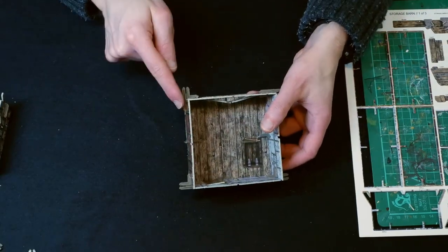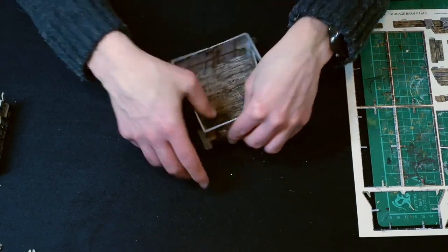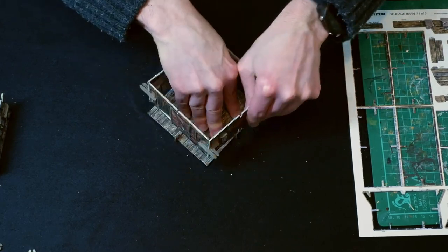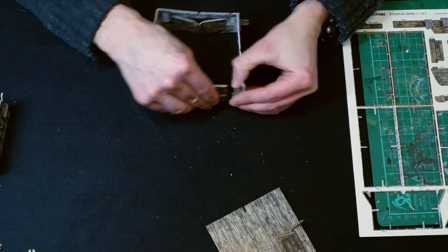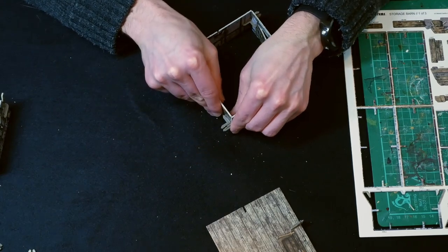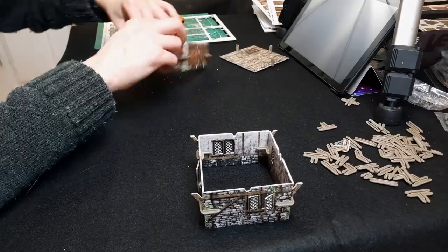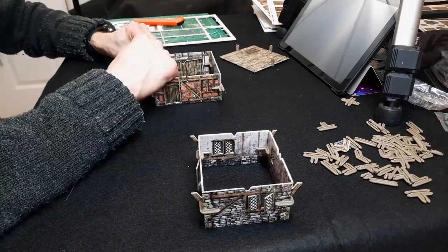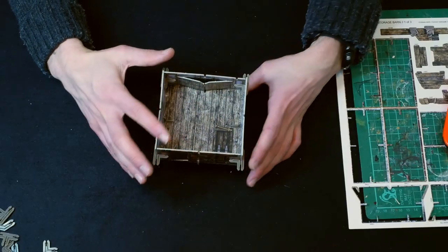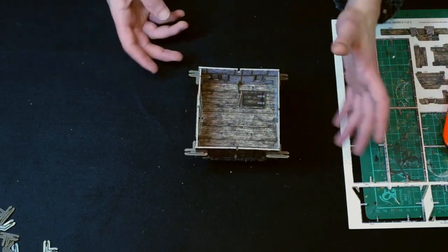So I did that wrong. Those T-clips are meant to be pointing forward and backwards — another example of paying attention to the video before you start, which I obviously wasn't doing. This is a good tester to see how well these do come apart and put back together, which is fine. It sits a little bit off centre, which is meant to — it's meant to sit to one side.